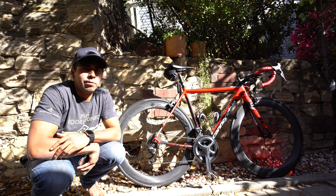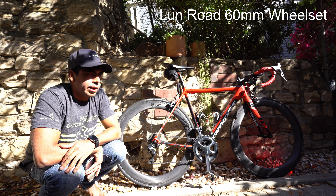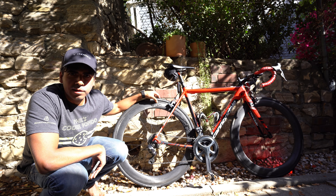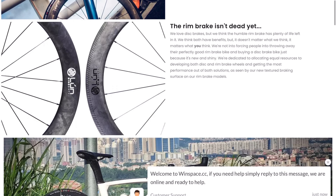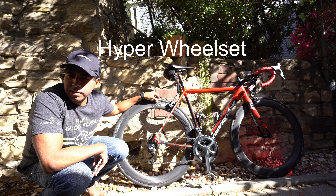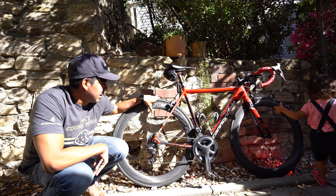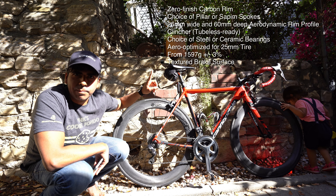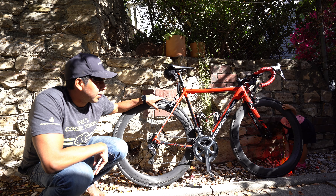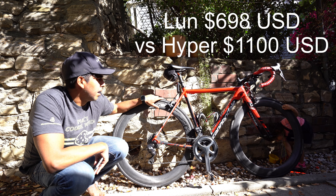Hey guys, this is a quick review on the new Winspace Loon wheelset. If you're not familiar with these, these are the budget-friendly Winspace versions of their wheelset. These spokes are steel. I'll drop the specs below, but this is certainly more budget-friendly than their Winspace Hyper wheels.